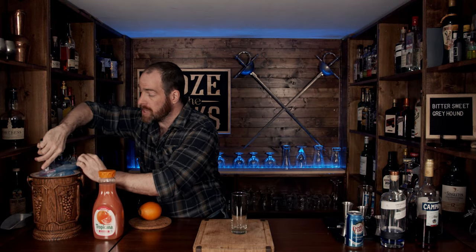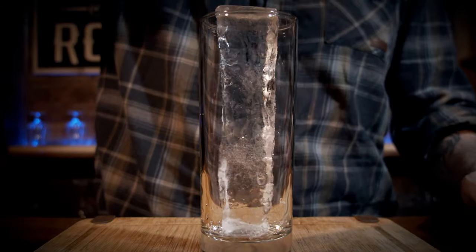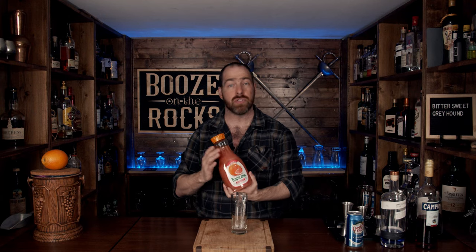This is a simple build-in-the-glass cocktail, so the first thing you need is your glass of choice. In this case, I'm going to build it tall style like he did in his Instagram post. I even made some tall iced columns just for this. The first thing you're going to use is some grapefruit juice — in this case, I'm using Tropicana grapefruit juice.